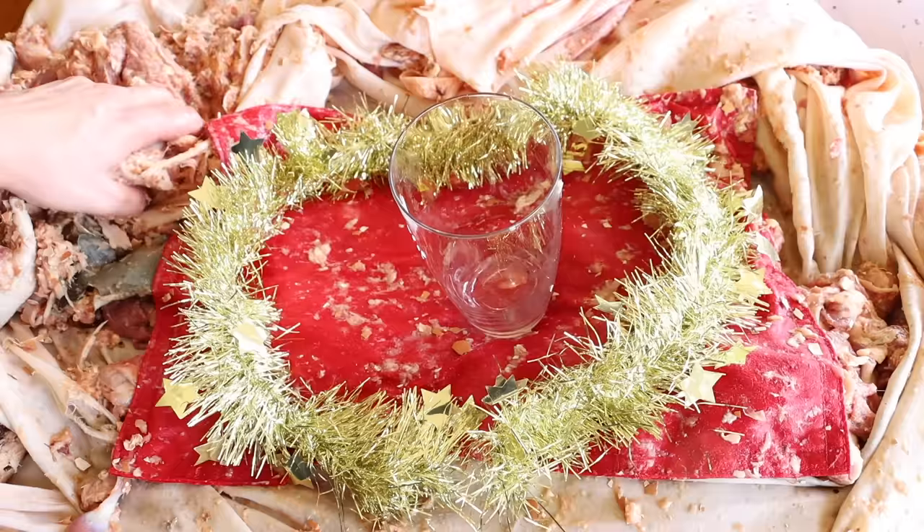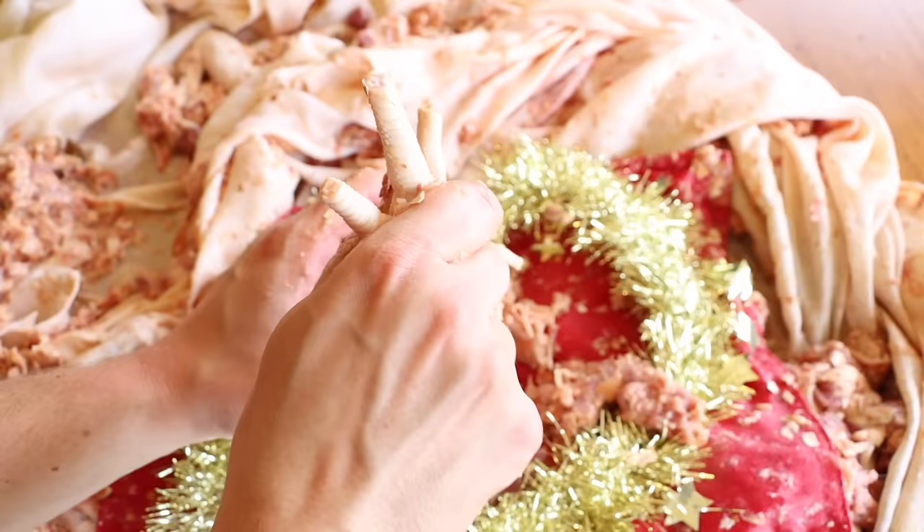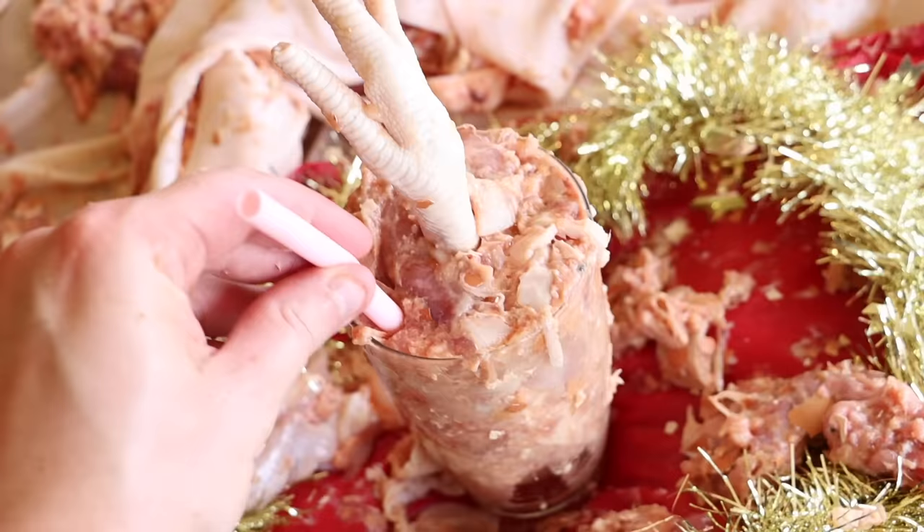Pour in a glass, garnish with a vegan chicken foot, serve, and enjoy.